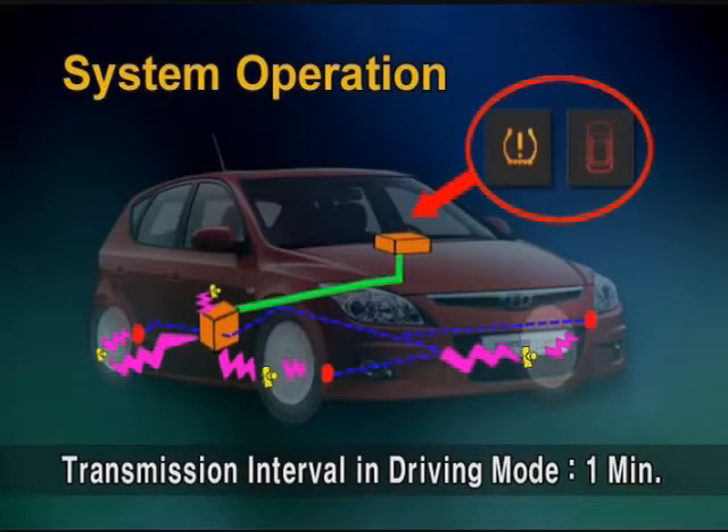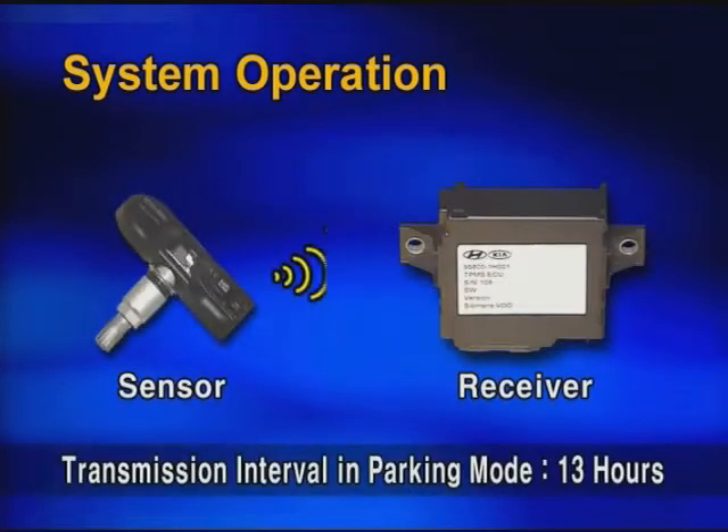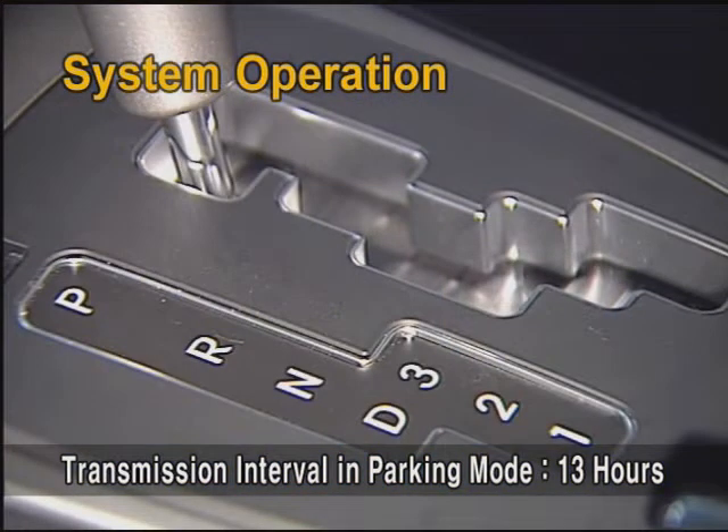The data transmission is done every one minute when driving the vehicle over 20 km/h, and the receiver drives the warning lamp in the cluster to inform the tire status to the driver. However, the pressure sensor will transmit the signal every 13 hours to save battery power if the vehicle is stationary for more than 19 minutes.